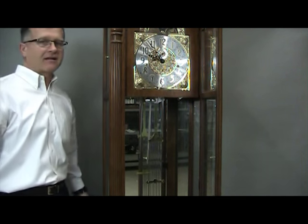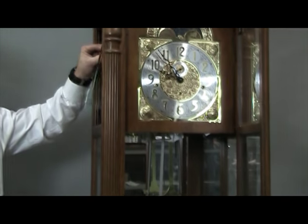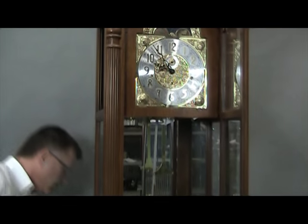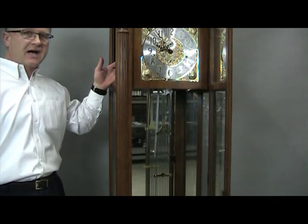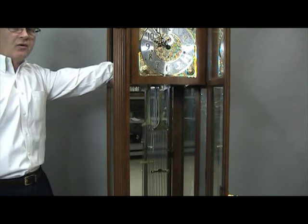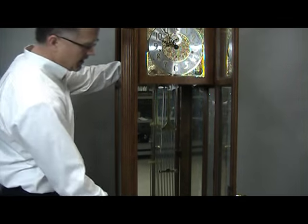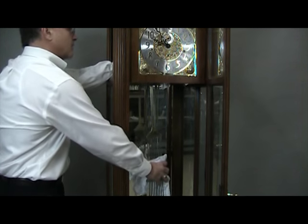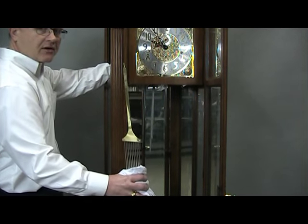From the left side of the clock, remove the side access panel to gain access to the pendulum and pendulum guide. Place the side access panel in a secure location. Next, reach inside through the side access panel and grasp the pendulum guide. Then reach inside the front of the clock, grasp the pendulum, and raise it slightly to unhook it from the pendulum guide. Place the pendulum in a secure location.